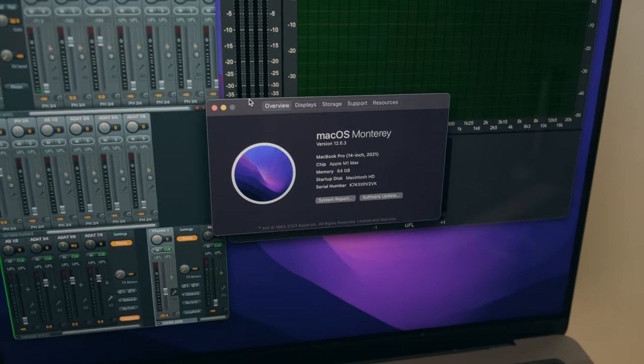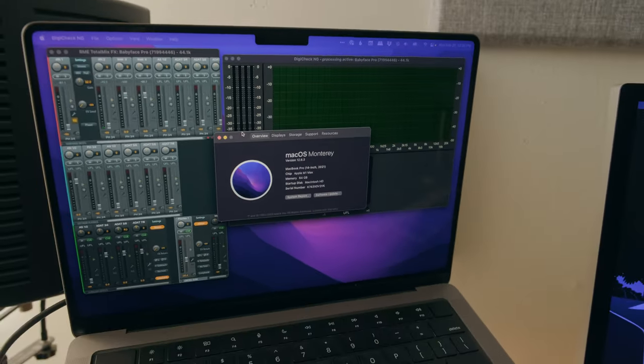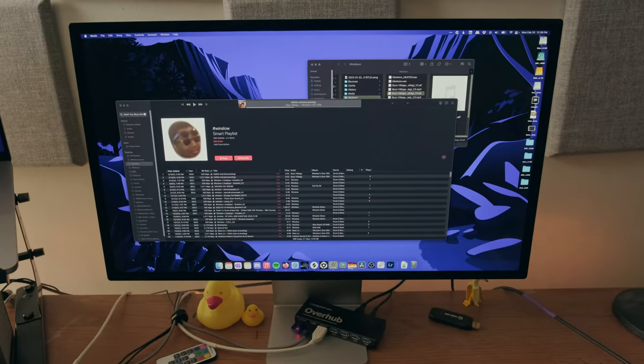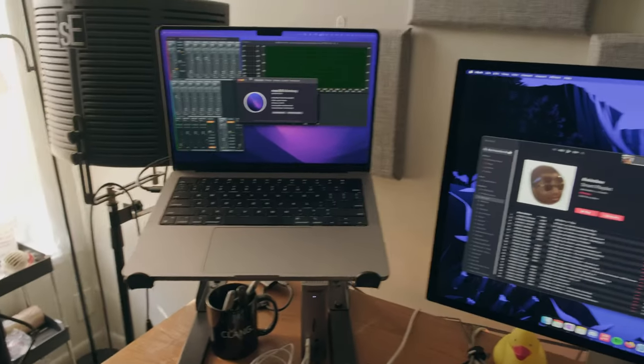Perfect for everything I need — music production, video editing, all that stuff. I won't need another computer for a long time. A Studio Display. Works perfect with Apple — Apple Fanboy, or whatever you want to call it. It's the ecosystem, you know.